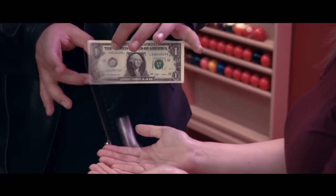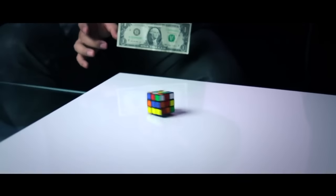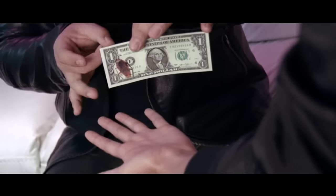Imagine bringing a printed object from a bill into reality with just a simple flick. You can even perform X-TRACT as a standalone effect. It's a visual gem that's easy to do and requires very little audience management.